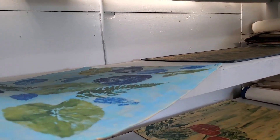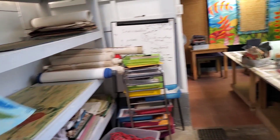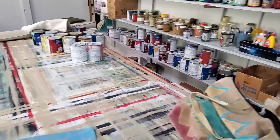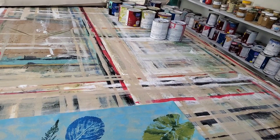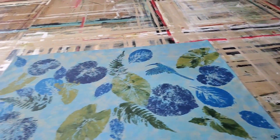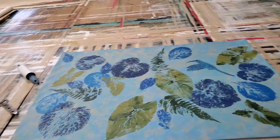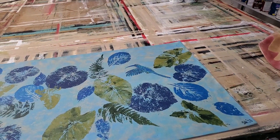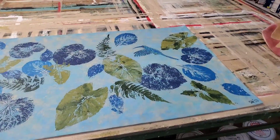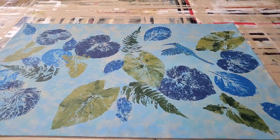Hi there, this is Laurel in the studio. We had so much fun in our painting class — we had three ladies here and it was just amazing with all the techniques that we learned. I'll be showing you the different designs, which were just so different from each other.